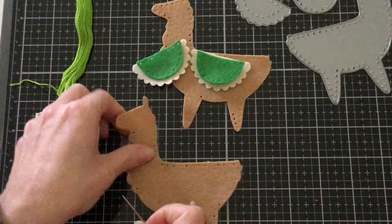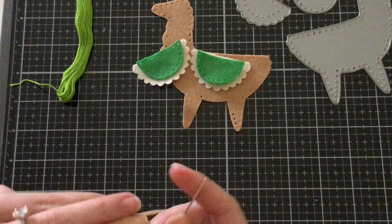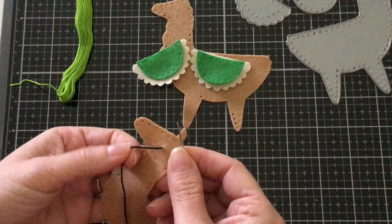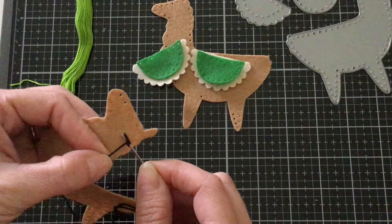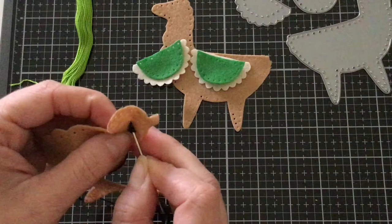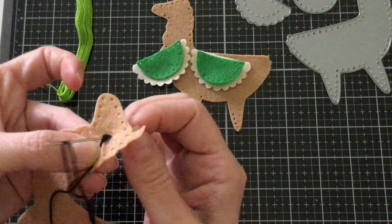I'm going to come up where I want my eye and pull it all the way through until the knot reaches the back of the felt. Then you're going to hold on to the yarn with this hand and wrap the yarn around the needle two full times, and then come right back down close to where you came up from the back side of the felt. Keep it snug with your fingers, and then just pull it all the way through. And you have a cute little French knot for his eye!